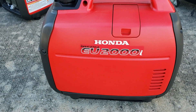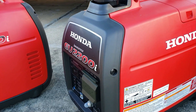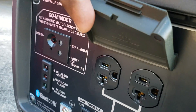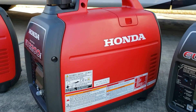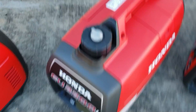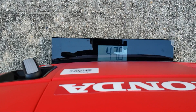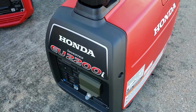After the 2000, you have the EU2200i. This one comes with two 120 volt plugs. The EU2200 is identical in size to the 2000. On the scale this one comes in at 47.8 pounds for the non-companion EU2200.